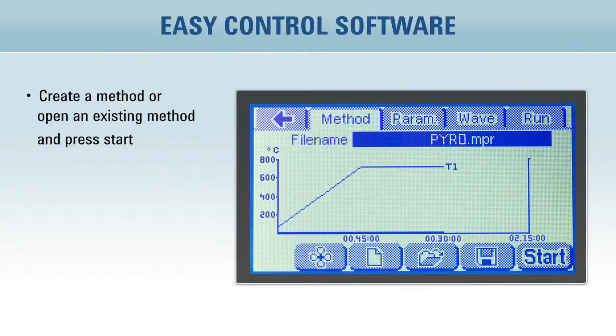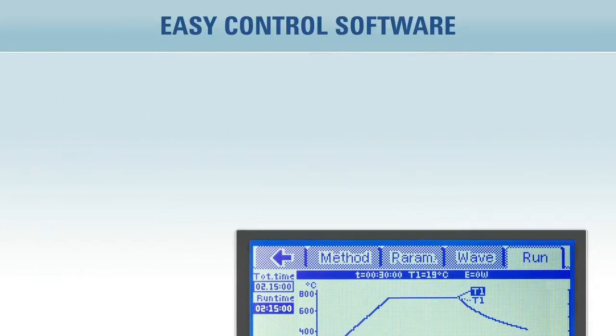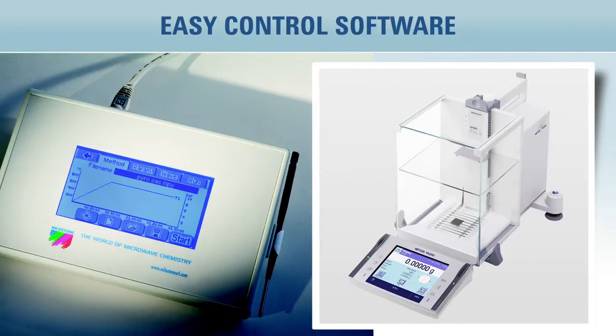Create a new method or open an existing method and simply press start. When the microwave program is in progress, a real-time display of the temperature and the applied microwave power is shown. When the run is finished, it is stored and can be recalled at any other time. You can also connect a balance to the controller to transfer the weights and store them with the run.